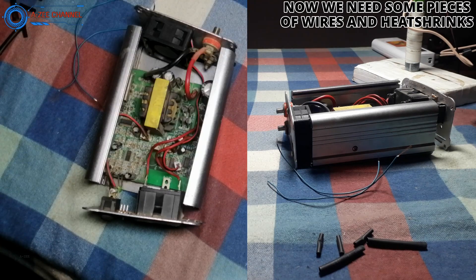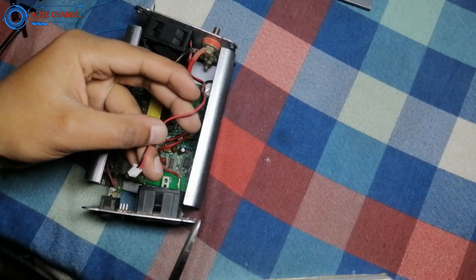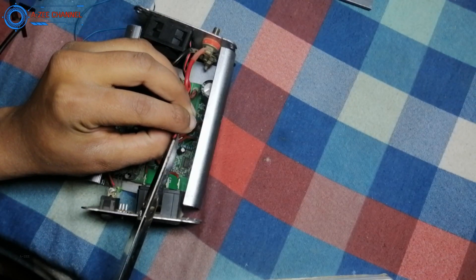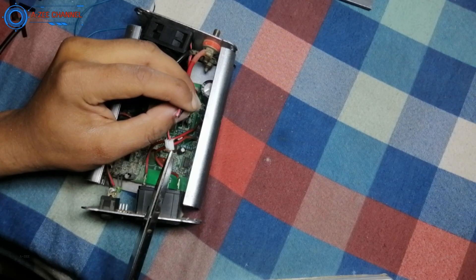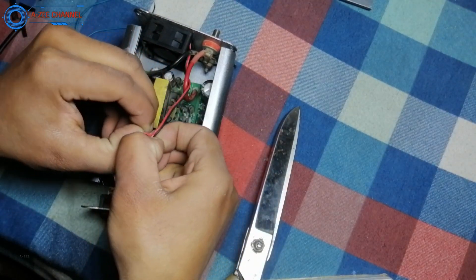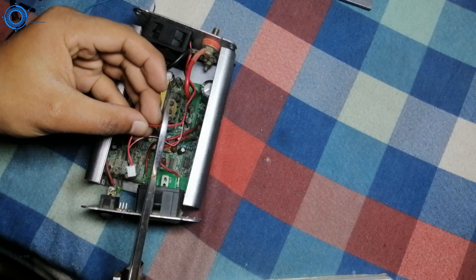In this phase I will make the connections of fan wires with the SMD switch. I need some pieces of wire and some pieces of heat shrink to cover the open joints. Now I am going to start the main and very sensitive part. This work must be done very carefully. First I will cut the red wire of the fan, making 2 separate joints so I can add a switch in series. After this I will join 2 wires with both new ends, then carefully solder wires to the switch. At the end I will cover all open connections with heat shrinks.